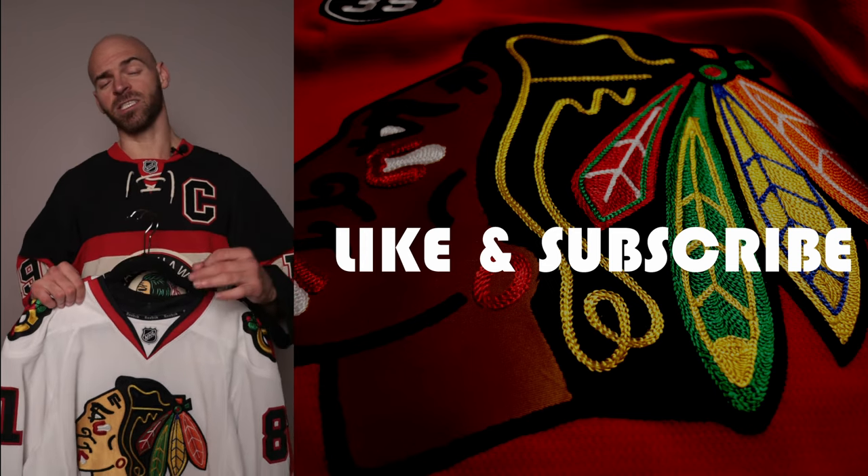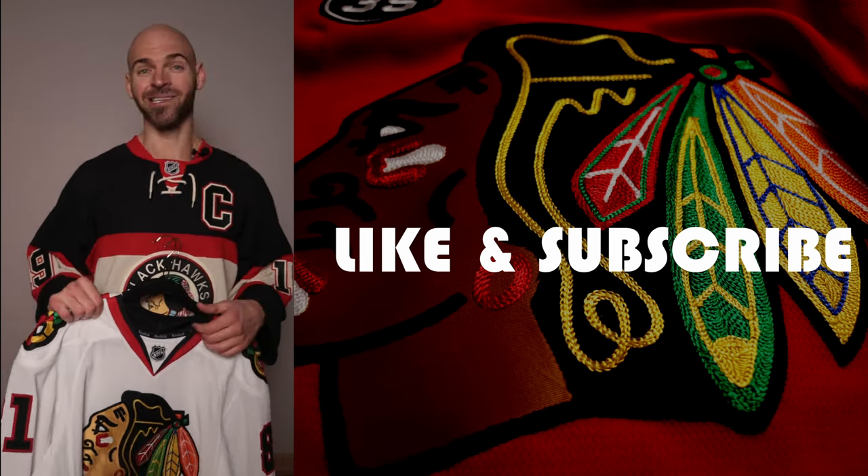If you don't mind dropping me a like and subscribe, it greatly helps my channel and I really appreciate it. Thanks again.